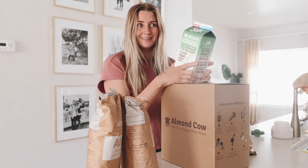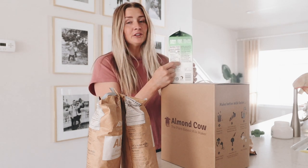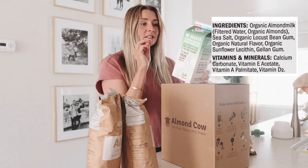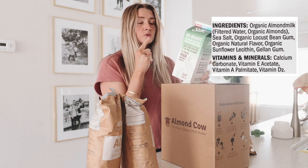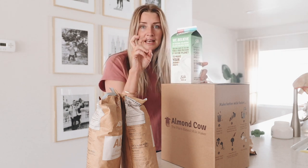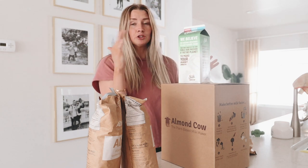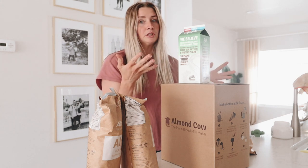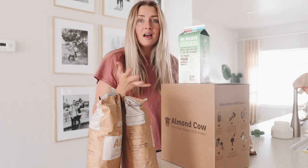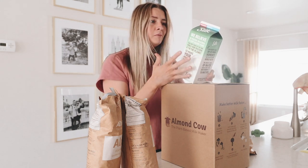Organic almond milk — that's it, right? But no, here's the list of ingredients: organic almond milk, salt, vitamins, minerals, bean gum, and natural flavors. If you don't know what a natural flavor is — basically, legally, if the first ingredient is a natural flavor like vanilla or cinnamon, they can put I think 30 to 50 ingredients afterwards and don't have to disclose what those are. So most likely it's chemicals. There's just so much stuff and I'm like, whoa.